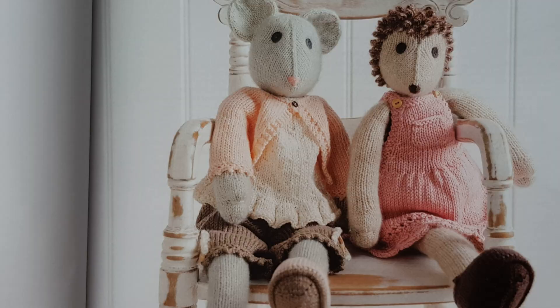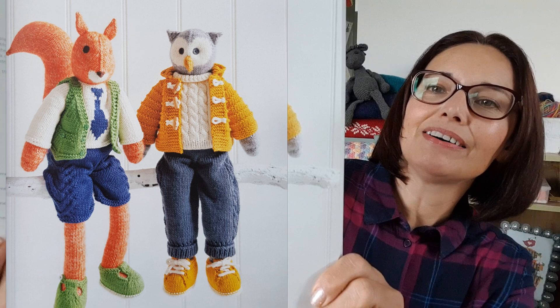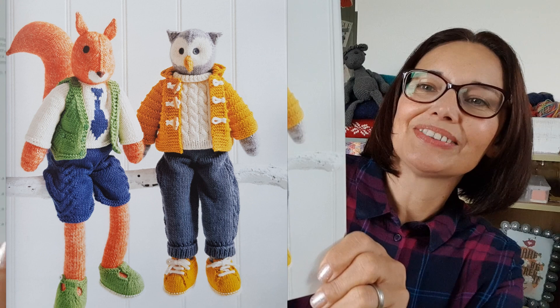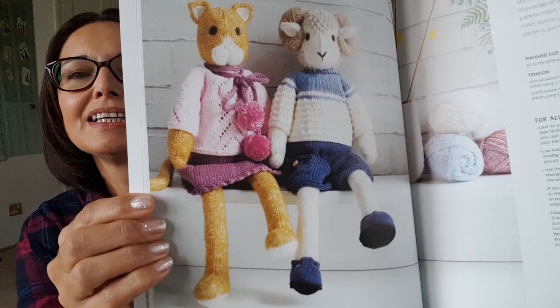I've got a little dress on the hedgehog and the mouse has got a little cardigan and blouse. Then we've got the squirrel and the owl — they're just a couple of guys about town. The owl is a cool dude and the squirrel's got his little shorts on with a top with a knitted tie and a waistcoat. I love their little shoes. Then we've got the cat and the ram, a couple of little jumpers there, with different colours.